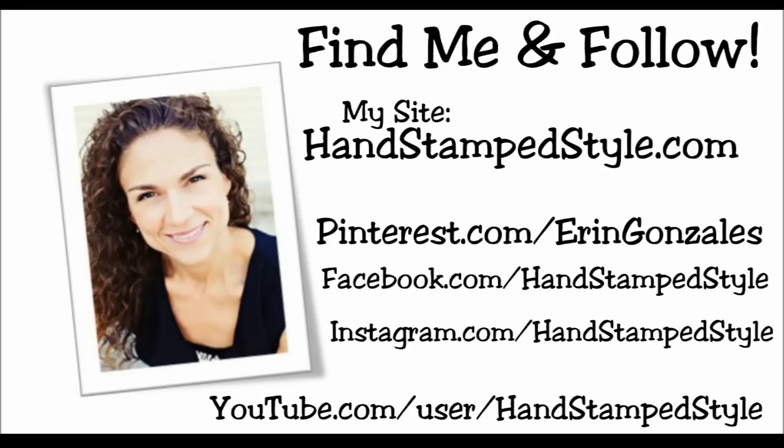I hope you guys found this helpful. If you did, do me a favor and share it with a friend — I would really really appreciate that. Don't forget to subscribe to my channel so you never miss a thing, and until next time guys, have fun, be creative, and take care. Bye bye!